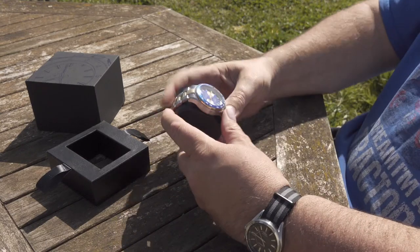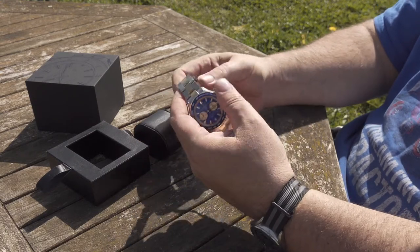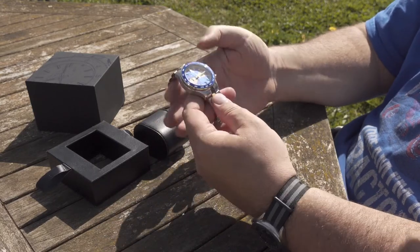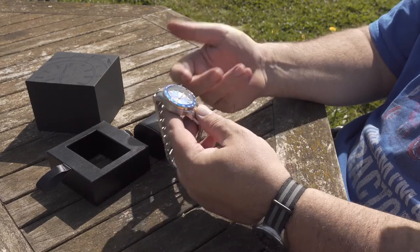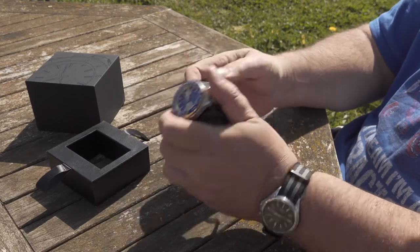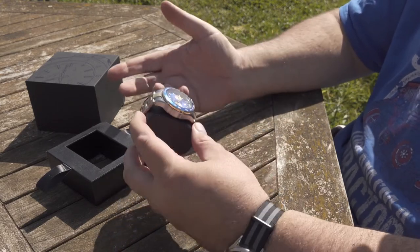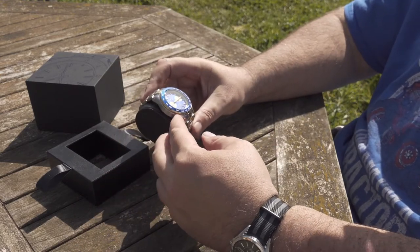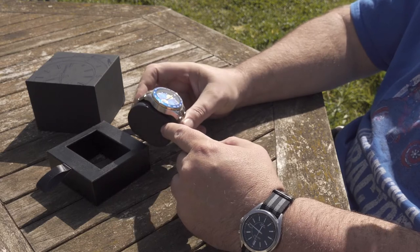I'm not a watch specialist, but to me that is good quality for the price. It's put together in China with a Japanese movement, and I know a lot of people get upset because they say it's Italian heritage, but the company founders come from Lithuania. Does it really matter? At the end of the day it's a good quality watch — it tells the time, and I think I'd probably be happy to pay the price that this is.